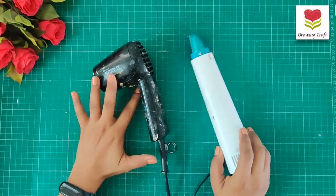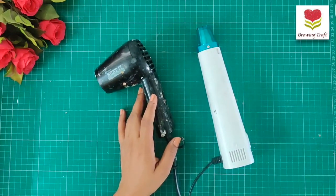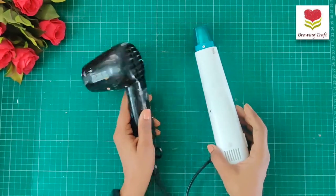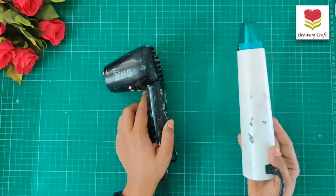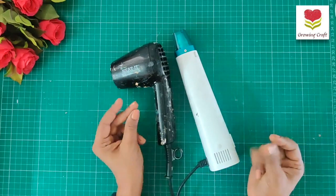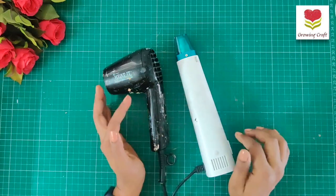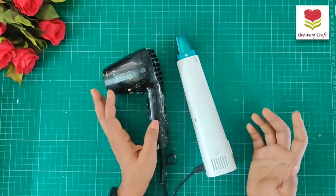Let's talk about heat guns, because this is one of a very requested video which I really wanted to do since long. I have been using two different heat guns lately. If you are a follower of my channel, you must be knowing that. If you just want to check out the difference between a heat gun and a blow dryer or hair dryer, I will mention that video in the description link — I have done a detailed video about it.